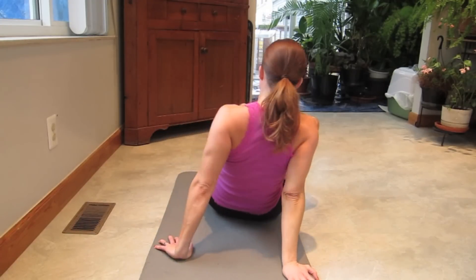And we made it! Awesome work everyone. I hope your arms are shaky. Make sure you stretch them out really good. Take tons of water. I will see you back here for Killer Thursday. Bye.